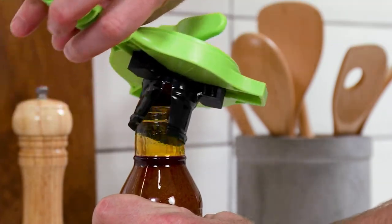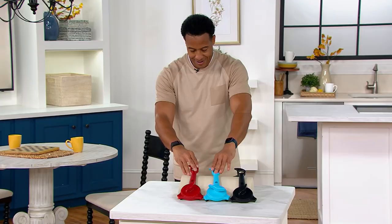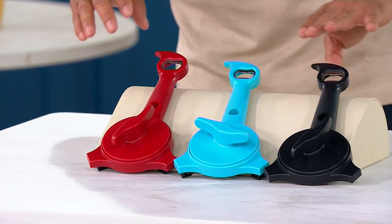Here's what you're going to get — the 5-in-1 Jar Opener. And let's go over some colors: you're going to get red, you have blue, and we have black.